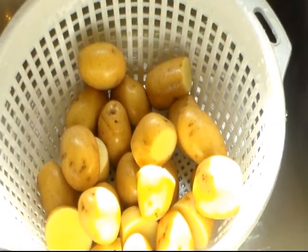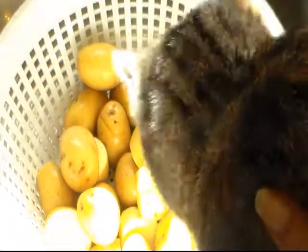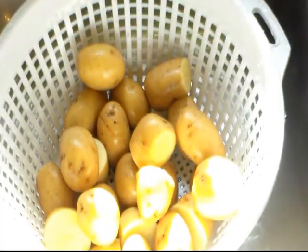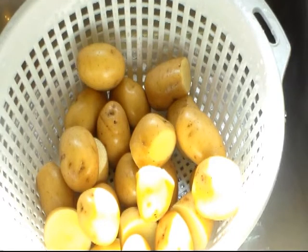Hi everyone and welcome to Cooking with Cricut. Today I'm going to bring you a recipe that my mom made when I was a teenager when we'd watch those old PBS cooking shows. Someone made them and one of the cooks — I don't even remember who it was — inspired this dish.